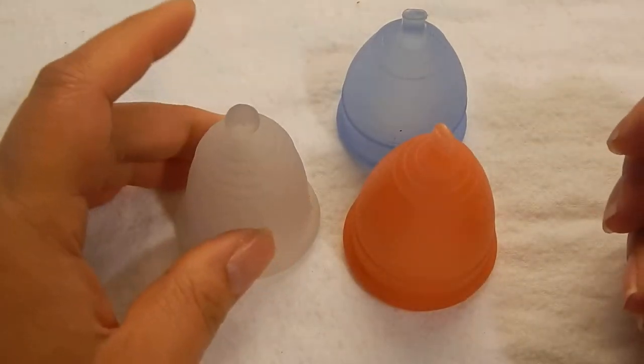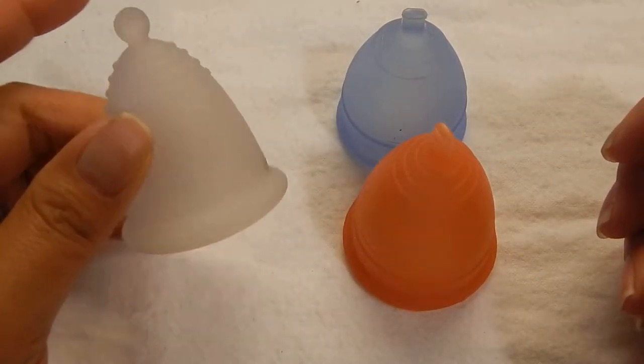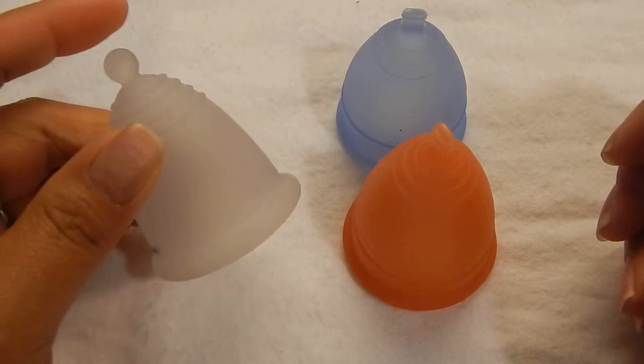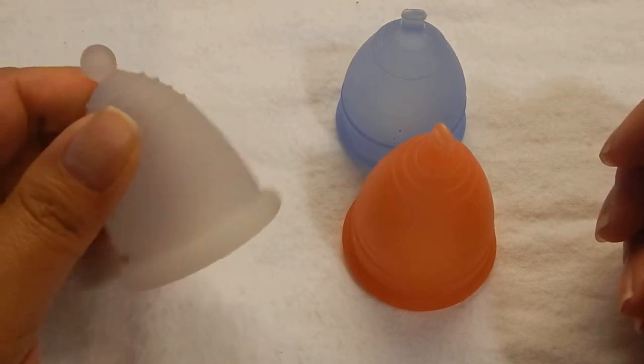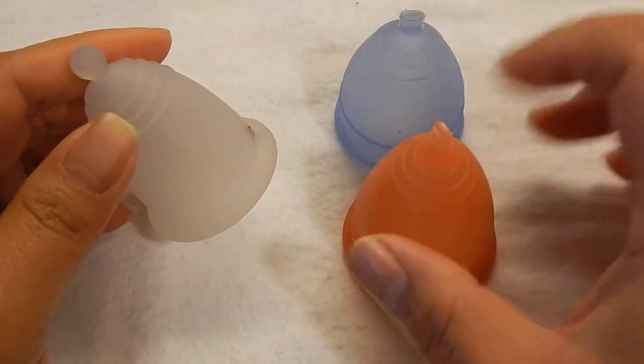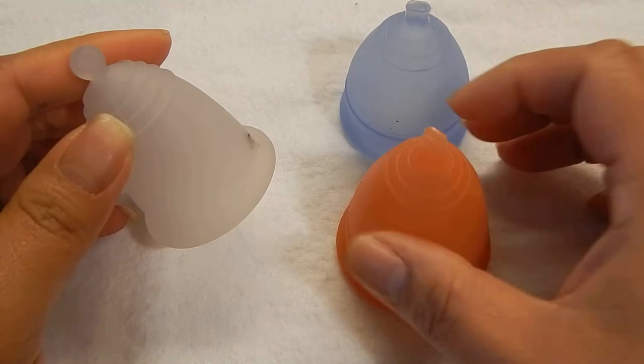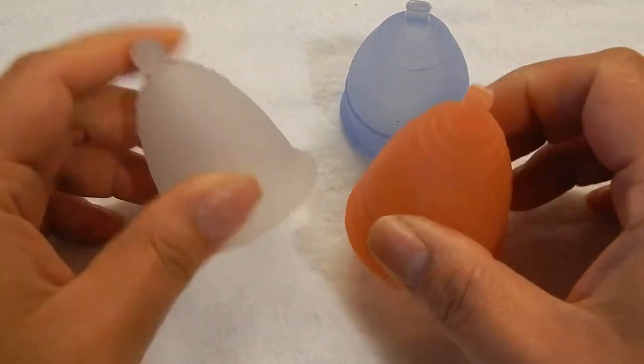Hi Lunette Girl. Here's my Maluna — I don't have the sample ring. This is the only Maluna I have and it is medium classic. Here are my two Lunettes, size 1 and size 2, so I'll go ahead and do a comparison.